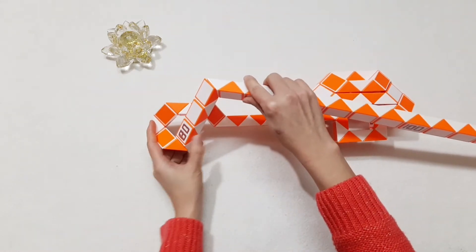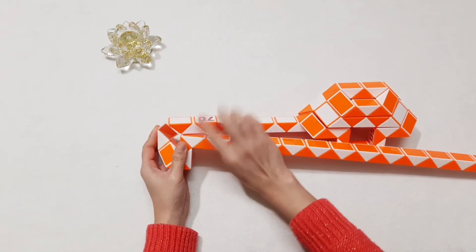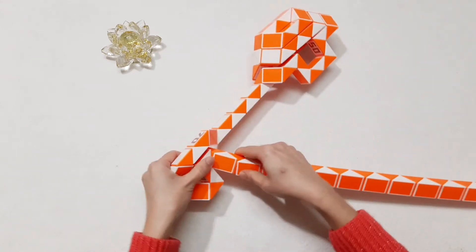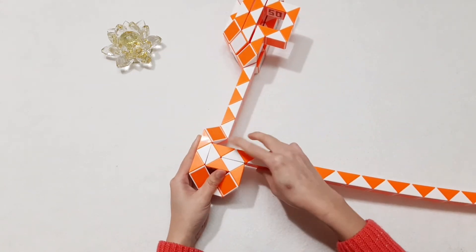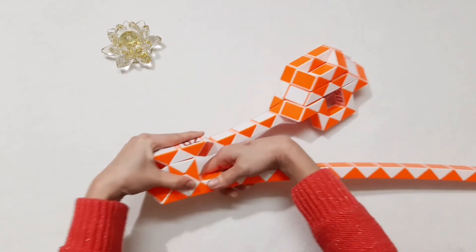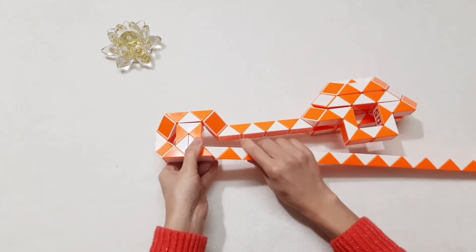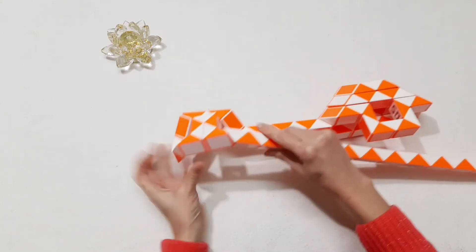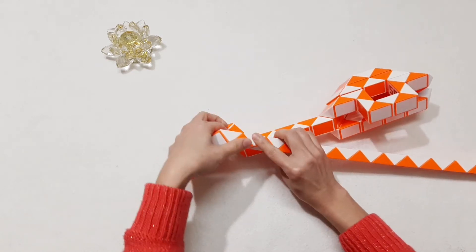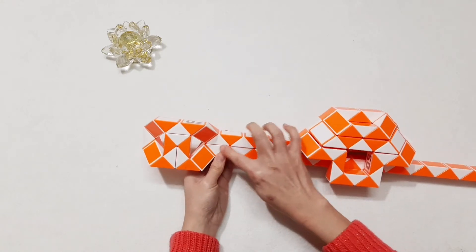One, two, three — go down. One, two, three — move to the next one, go down. One, two, three — go up. So you can put them here, connect together.